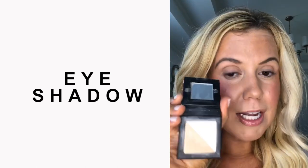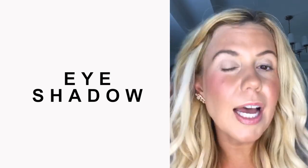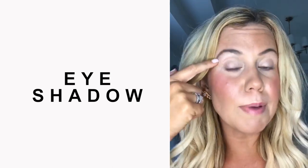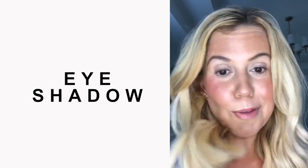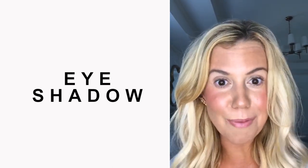The next step is eyeshadow. I'm going to use this pretty shimmery eyeshadow palette and sweep some of this to add shimmer to my eyes. I brought it up to my brow line and then also in the corner of my eye, bringing it out just a little bit. I always love wearing some shimmer on my eyes, even if I'm going to the gym — I just think it wakes up your whole face.